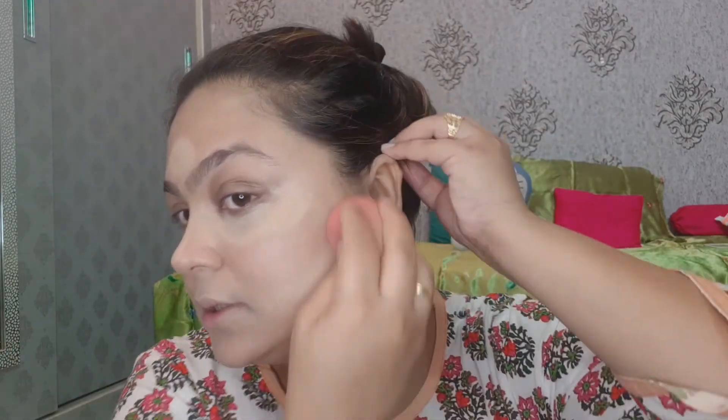Next, this is the Maybelline Age Rewind Concealer. I will apply it on the high points of the face so they will be highlighted — under the eyes, nose bridge, lips, chin, forehead, and other areas where you can highlight. This is a highlighting concealer. We will tap and blend it in.